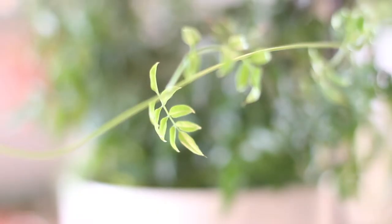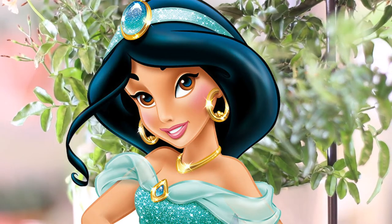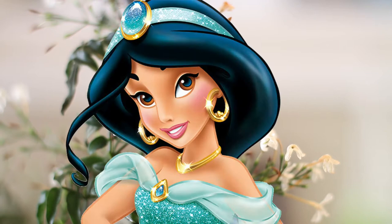This plant is called Jasmine polyanthem, more commonly known as jasmine — just like the Disney princess. This blooming plant is normally an outdoors plant, but I guess that could really be said about any plant. It has long vining stems with delicate green leaves that in the winter sprout fragrant white flowers that smell like, well, like jasmine.